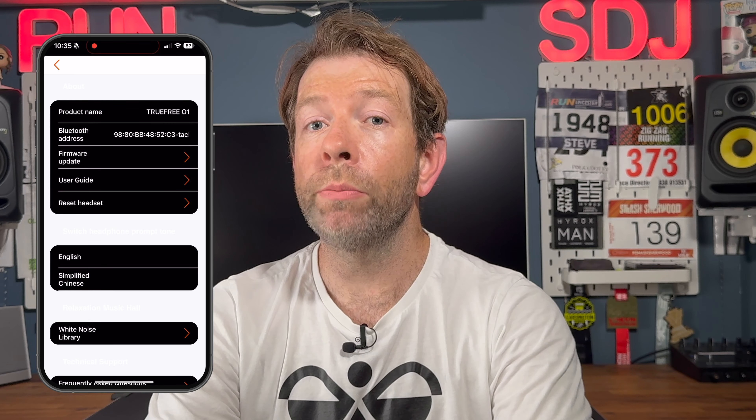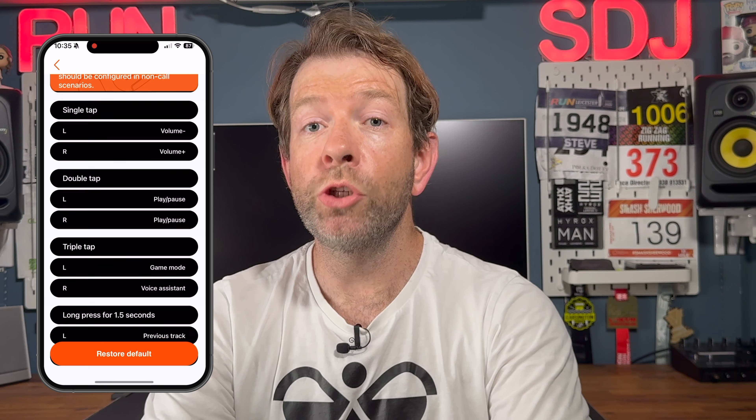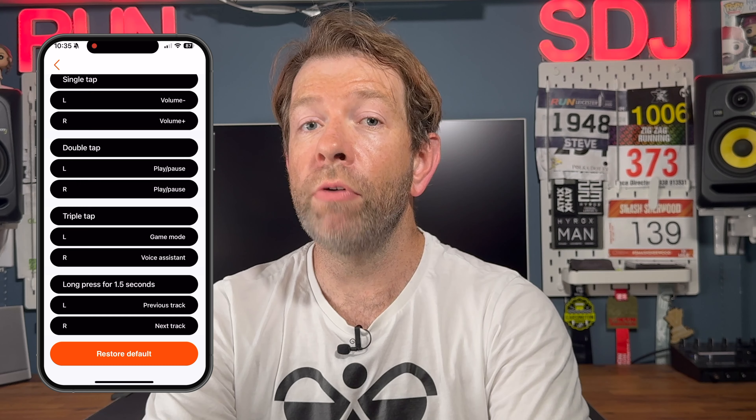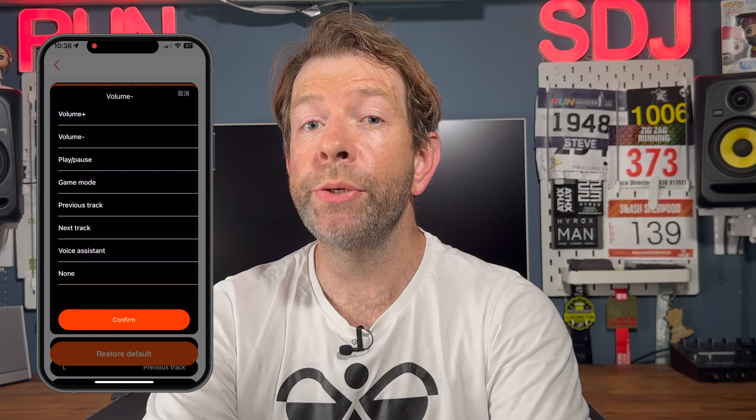I somehow stumbled onto how to do a firmware update by clicking the settings button and hazarding a guess at which of the blacked-out menu options it was. It turned out to be a firmware update which I think the earphones need out of the box to take full advantage of the app functionality. I'll put up a screenshot of the menu options as they should appear. Following the firmware update it allowed me to remap the touch controls to my liking — including single tap, double tap, triple tap and long press — with each bud configurable separately. Honestly, the slight glitches aside, I think some more expensive brands could learn something from the level of customization Trufree gives you here in the app.